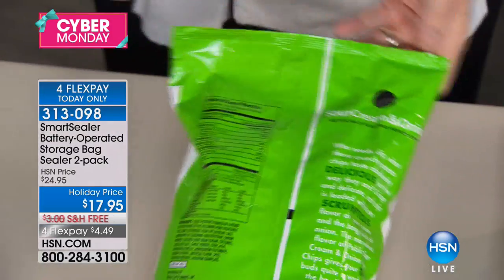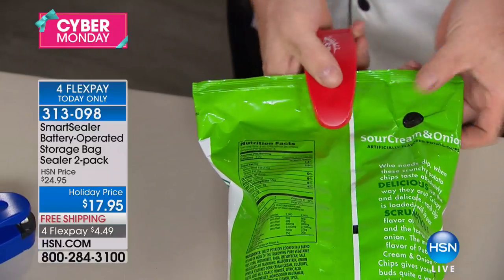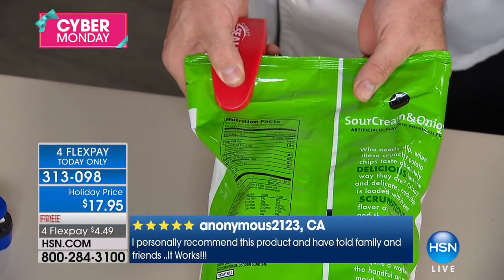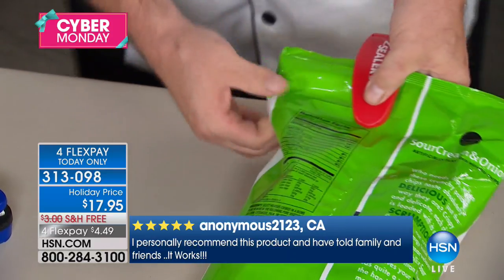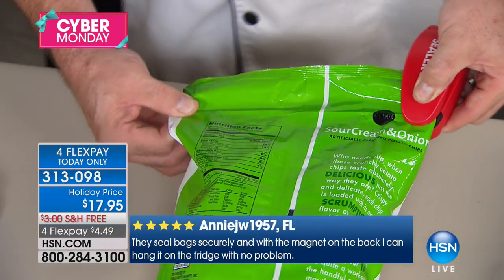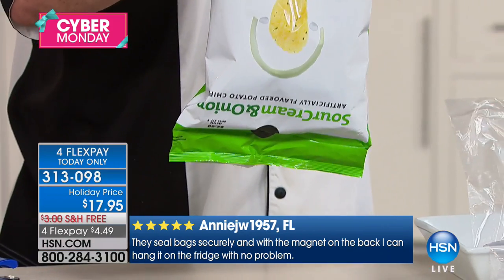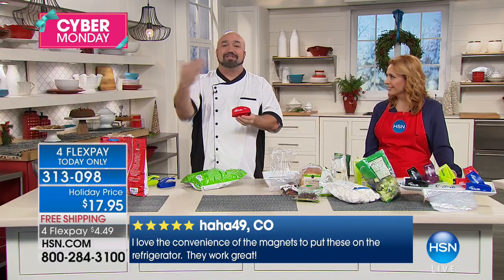If you live in Florida like we do here, you have about 18 minutes to finish these chips, but anywhere else you just want to make sure they're sealed again. So many times we go through the cupboard, the pantry, into the fridge, and we're always shocked at how much we throw away because the air got at it, the bugs got at it, the moisture got at it. The Smart Sealer allows you to recreate that original manufacturer seal.